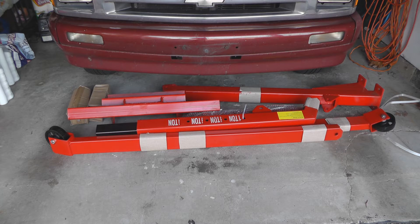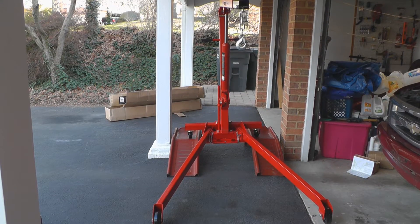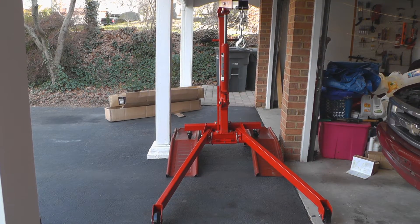Don't worry about all these red pieces down here — that's just the parts to my engine hoist, which I'm going to assemble right now. And finally, we have one completed engine hoist. The only reason it's up on the ramps like that is because I had to tighten the bolts in the rear, and it's kind of hard to do while it's fully on the ground.